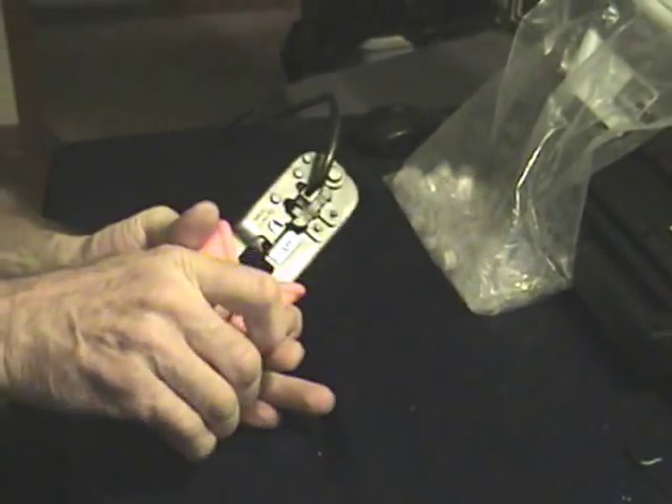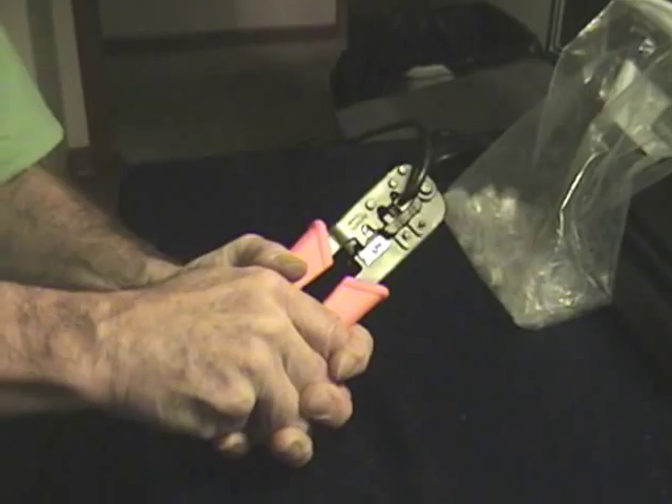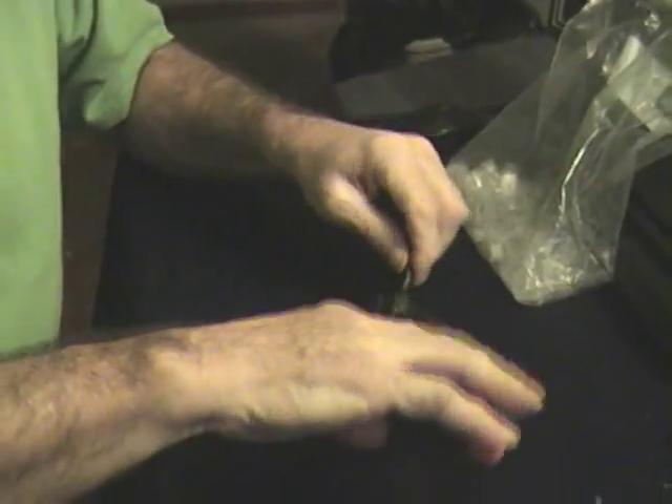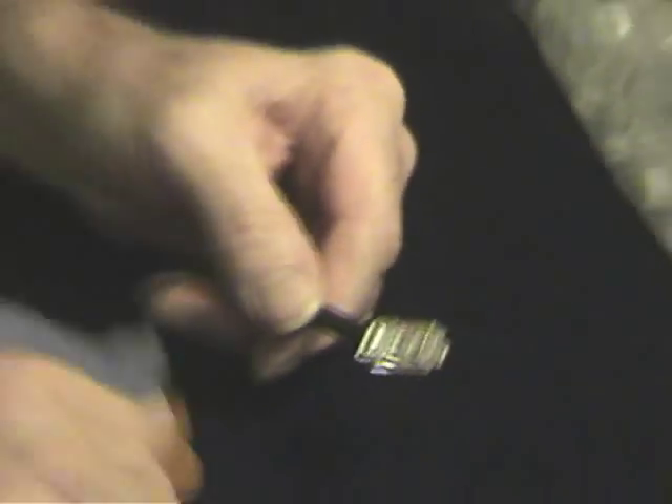Two hands, pushing very hard, in fact. There. Now, double checking — take a look at that. We are good to go. We'll test this connector out. And that's how you put an RJ45 plug on a Cat5 cable to form an Ethernet cable.